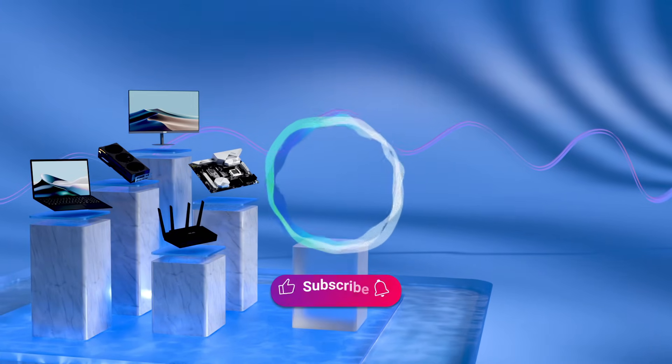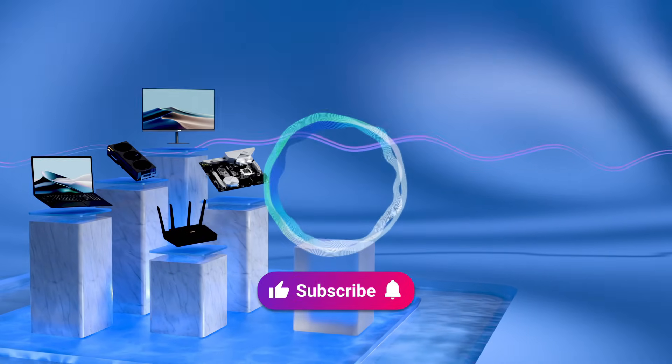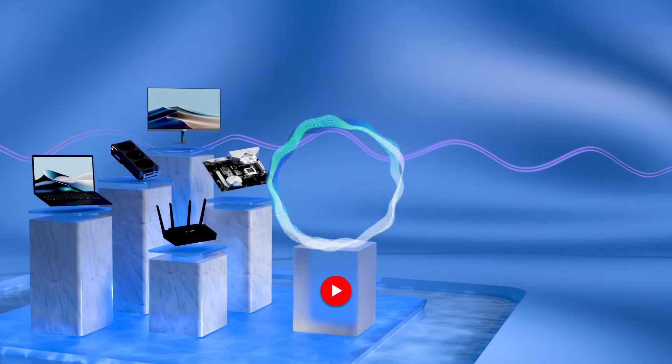Don't forget to like this video and subscribe to our ASUS support channel for more helpful tech tutorials. We are happy to provide you with more useful information. Thank you.